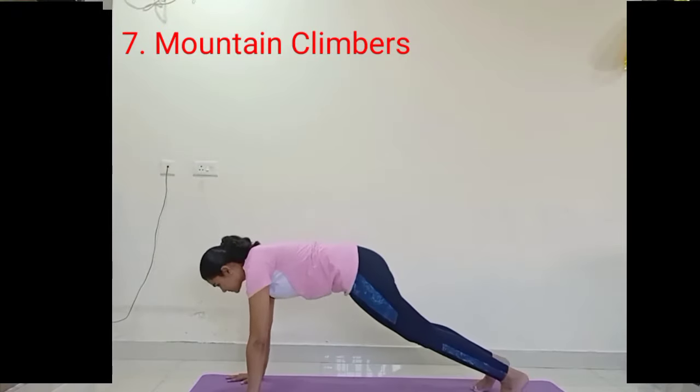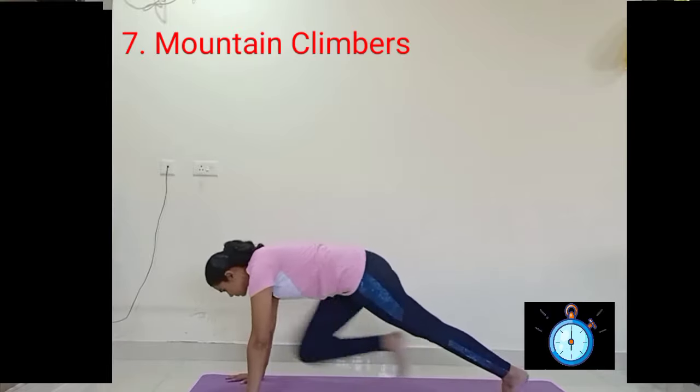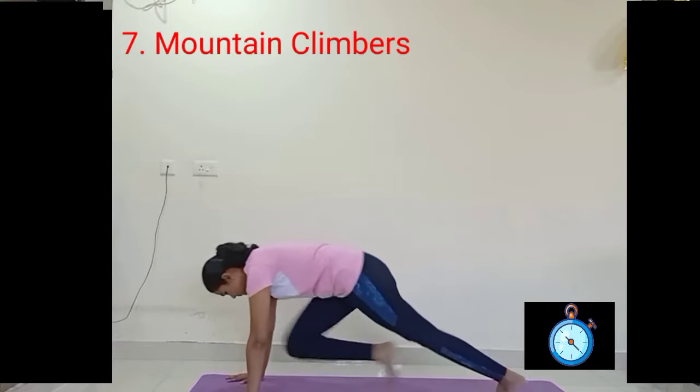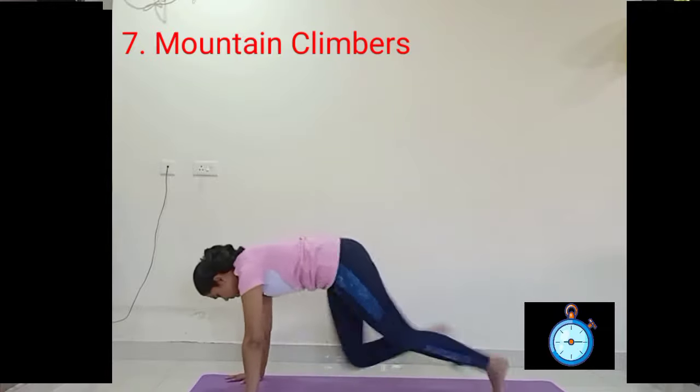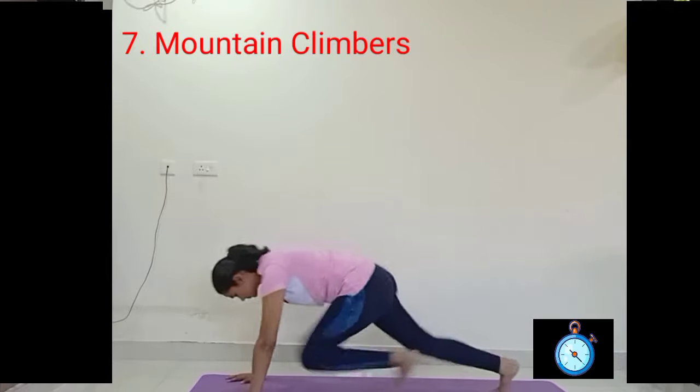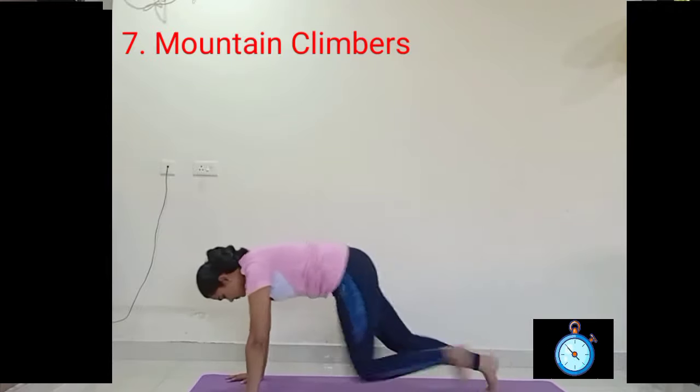Come to the plank position and make yourself comfortable. After feeling comfortable, bring your right knee towards your chest and back, then bring your left knee towards your chest and back. Continue synchronizing with the breath.